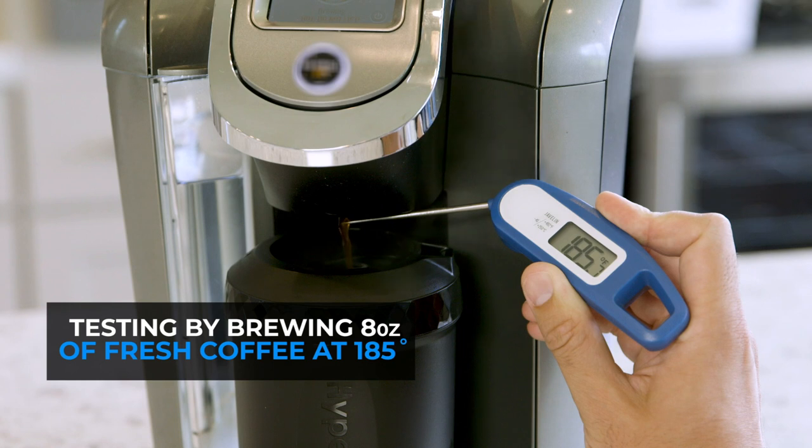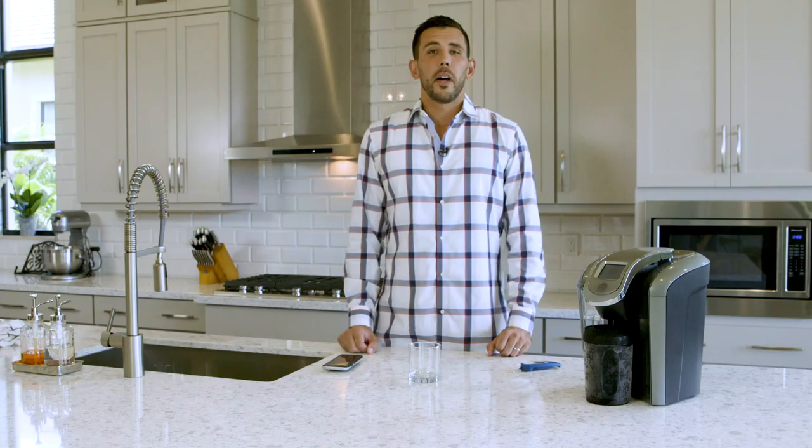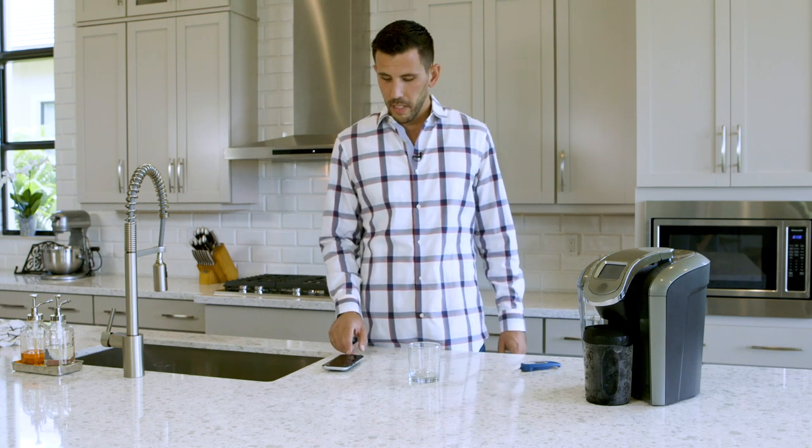I selected the medium-sized brew, which is eight ounces, and it comes out of this machine at a steaming 185 degrees. Sounds like it just finished up — let's start the clock.